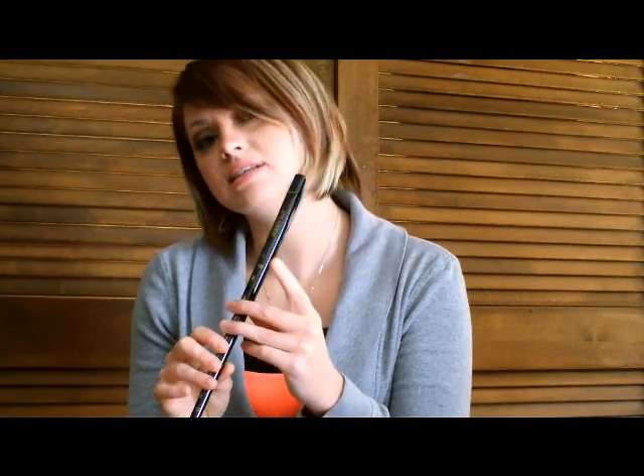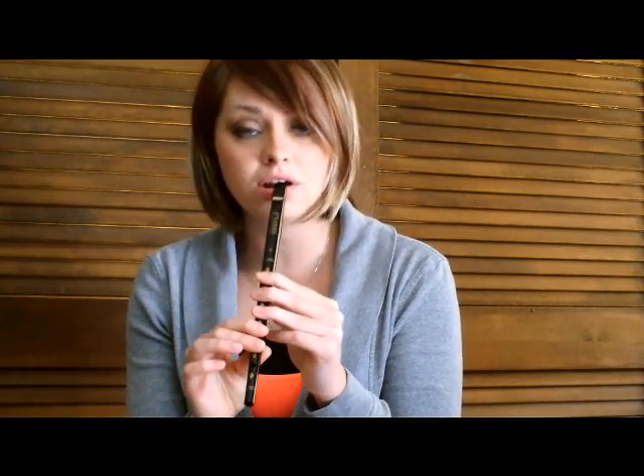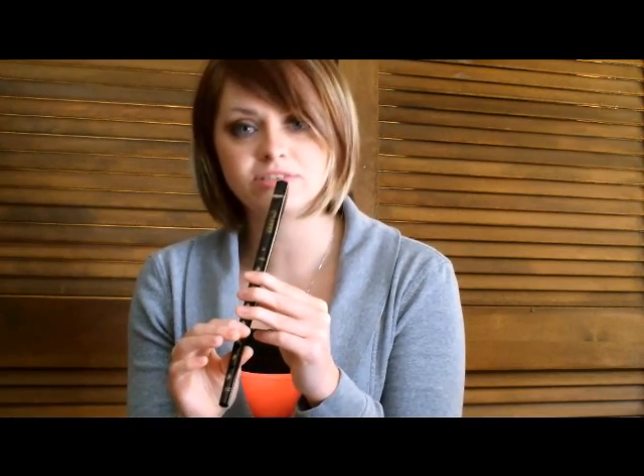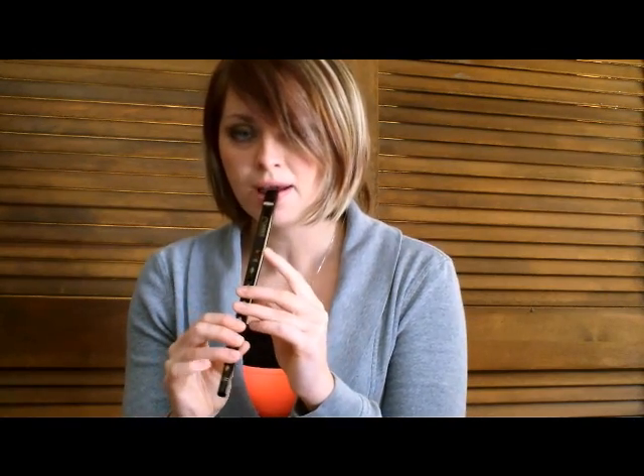All fingers down except the top one — leave the top one off — and blow a little harder, just a tiny bit. That is your high D. You can go up a whole other scale by just blowing harder. So you put that top finger down and lift the bottom one up. That's the same E we played a minute ago, only an octave higher. Next finger up: F sharp. Then G, A, B, C sharp. Getting that second high D is usually not a good idea — it's just kind of out of tune, and I never use that one.